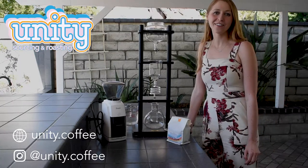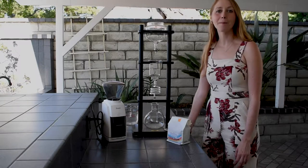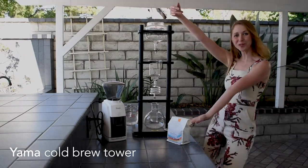Hi everyone! I hope that you are having a nice summer day today. I am going to be teaching you about brewing cold brew with the Yama cold brew tower.